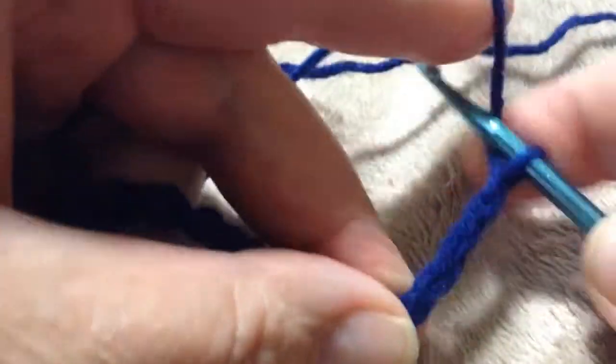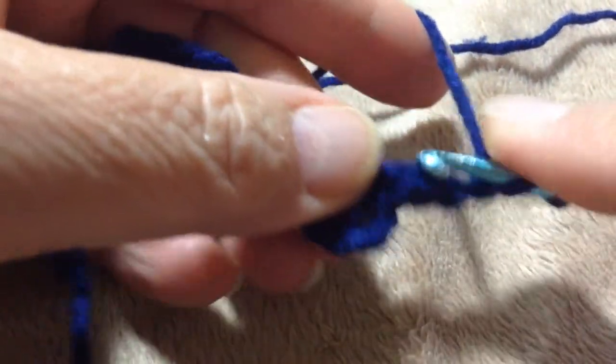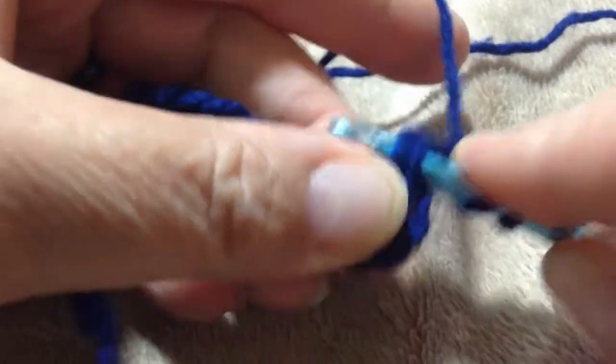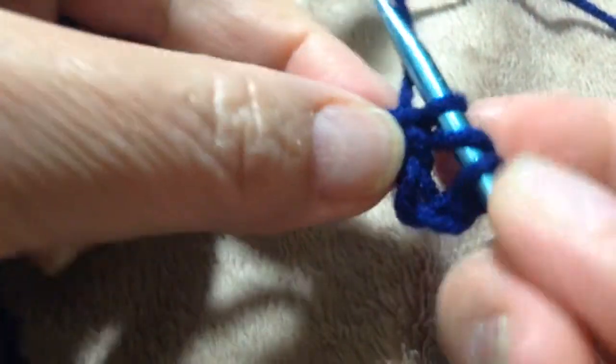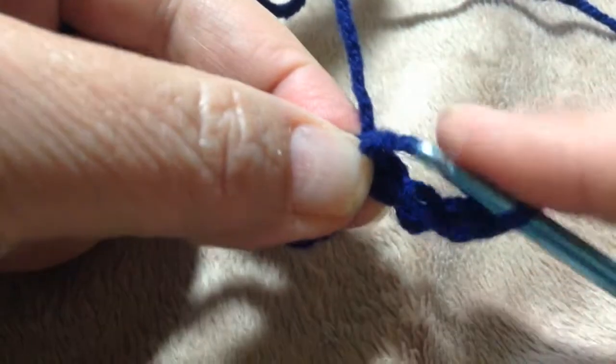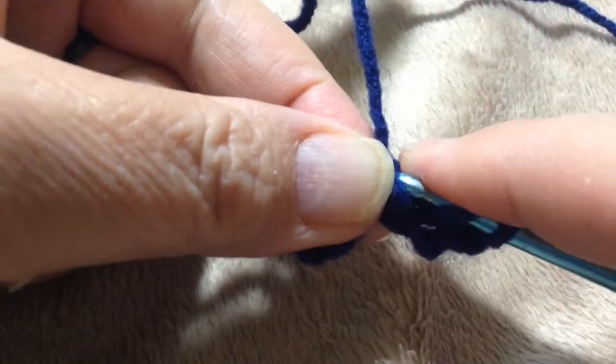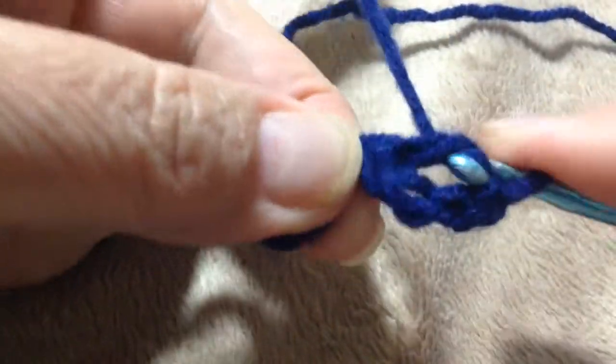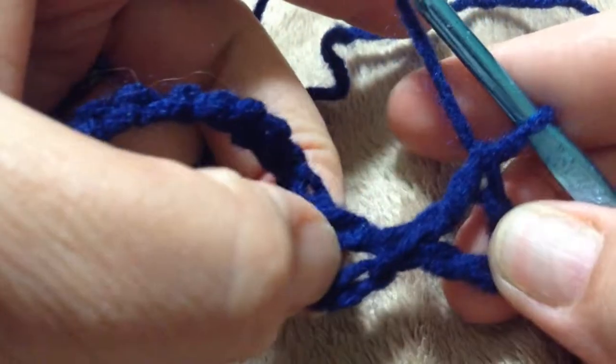You chain two and that forms the other side of your stitch, then chain two more to form the top of your stitch. Then you do yarn over and come right back down, and I like to hook two of these threads right at the top of that teardrop.